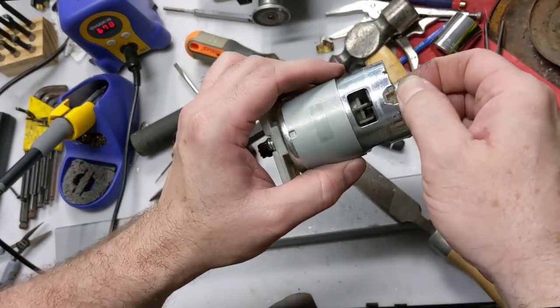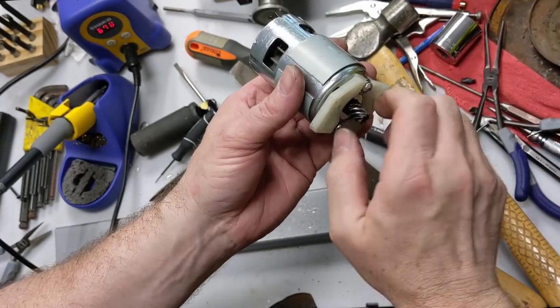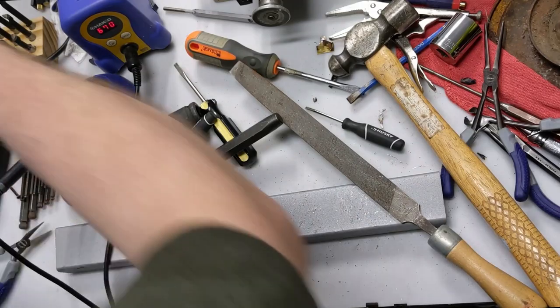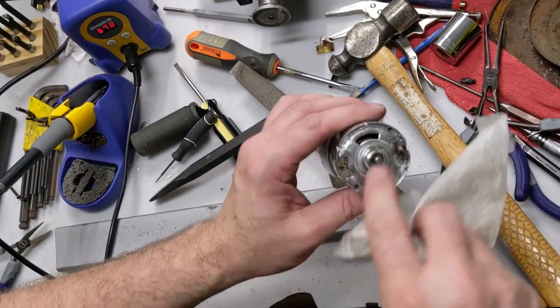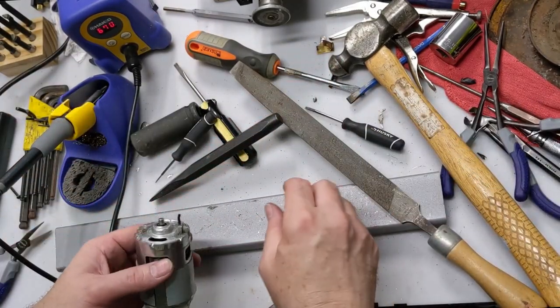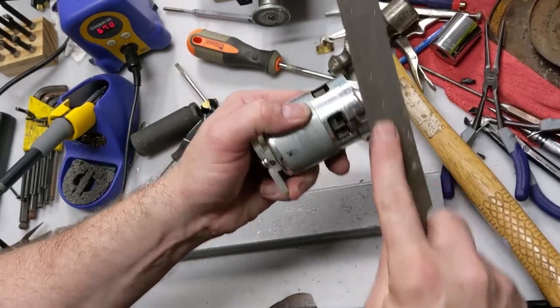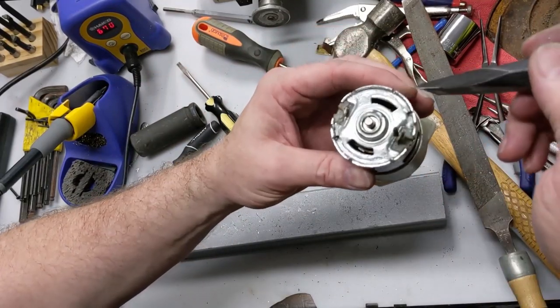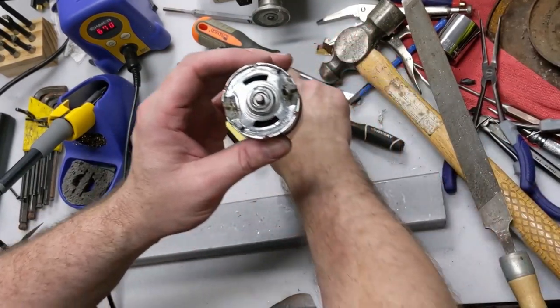We're going to have to tap that back in and secure that connection for the brush as smoothly as possible. Surprisingly smooth without even having to adjust the plate. I'm just going to file off these sharp edges after I've secured the back plate back on, and then we'll be back on the bench to test it out.